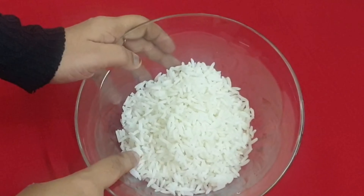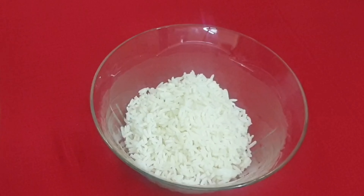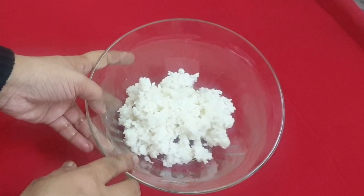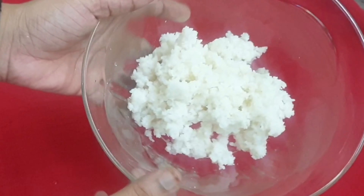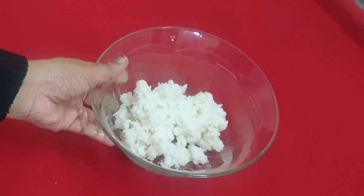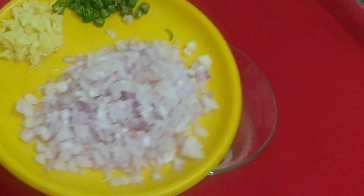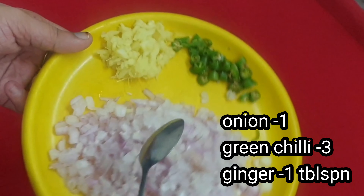Then you are going to crush it in the mixer jar. You can crush it on the mixer, you can make it a smooth paste. So you have to crush it in the mixer.